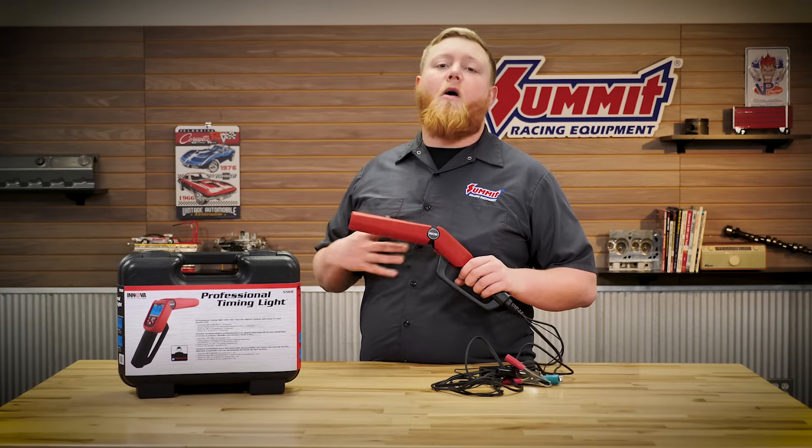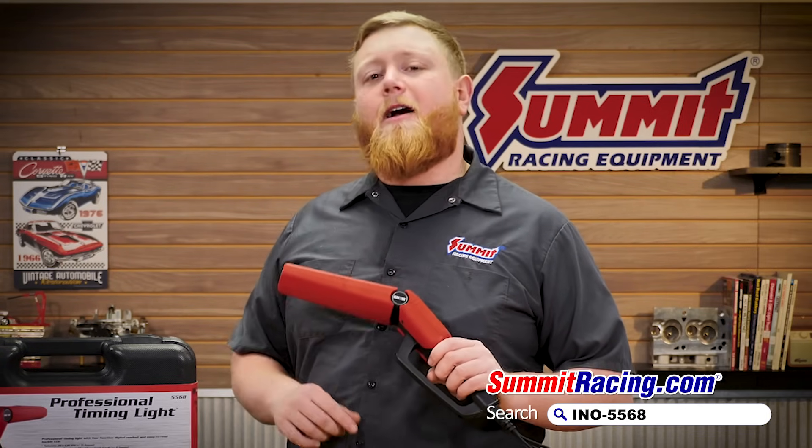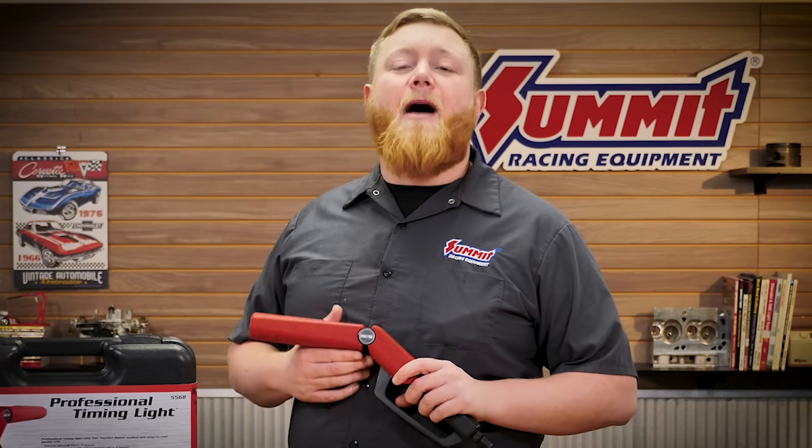This thing is available from Anova, and they make all sorts of cool accessories besides this, so head over to summitracing.com and check out the full line from Anova. They have all sorts of tools to make your time in the garage just a little bit easier. Until next time, I'm Justin with Summit Racing — thanks for watching, and the golden question is: what are you working on?